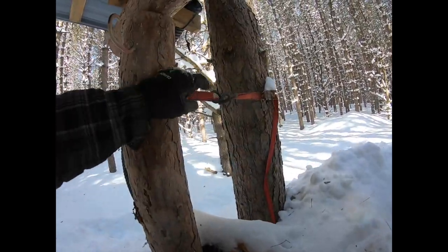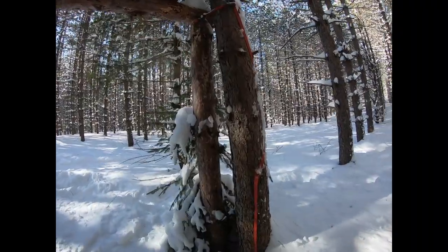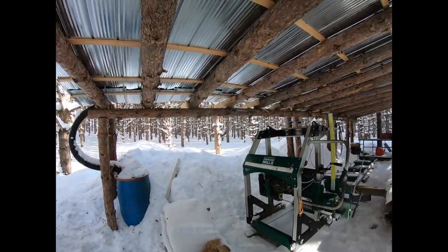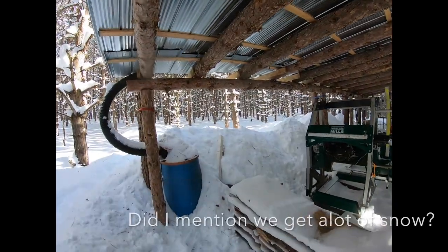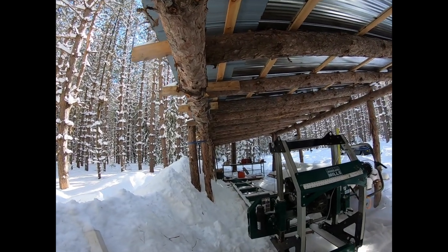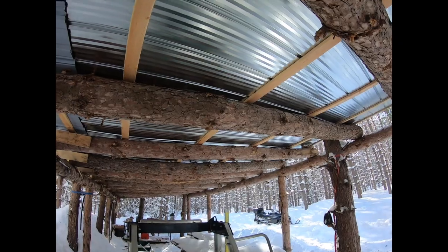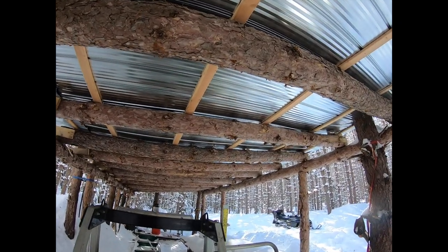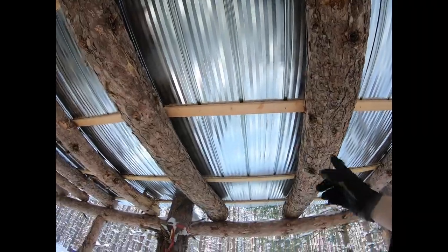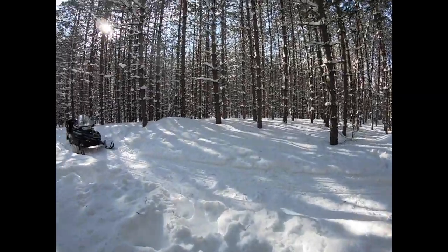I didn't want to damage the live trees, so I just have ratchet straps that more or less keep the post in place and the live trees do the rest of the work. So far the structure has stood the test of time - we get a lot of snow. Anytime the snow collects, the only thing I do is get out here and shovel some of it off. By using five to six inch diameter red pine logs for the roof structure, with some 10-inch pieces and two-foot spacing, it seems to work pretty well.